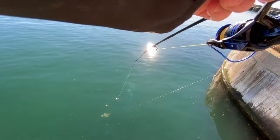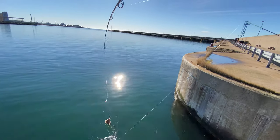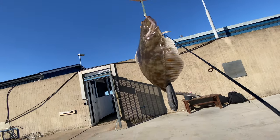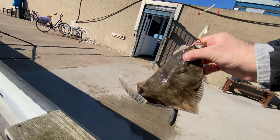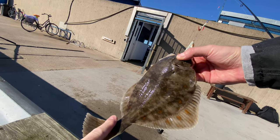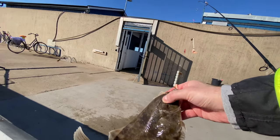It's a flat fish and it's definitely a keeper. Oh yes — that's a nice flat fish! It has red spots on it. Red spetta in Swedish, I think. I think it's a red spetta at least. That's a keeper, perfectly.